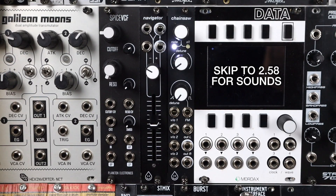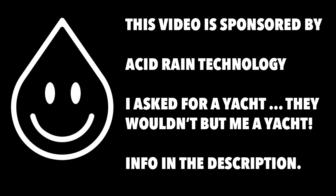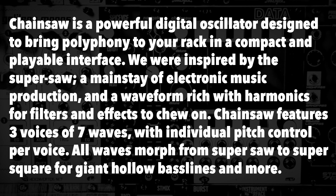I'm going to quote the website here, and thank you to Acid Rain Technology for sponsoring this video. Chainsaw is a powerful digital oscillator designed to bring polyphony to your rack in a compact and playable interface. We were inspired by the super saw, the mainstay of electronic music production and a waveform rich with harmonics for filters and effects to chew on. Chainsaw features three voices of seven waves with individual pitch control per voice. All waves morph from super saw to super square for giant hollow bass lines and more.